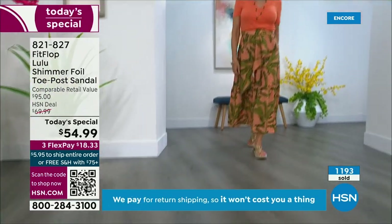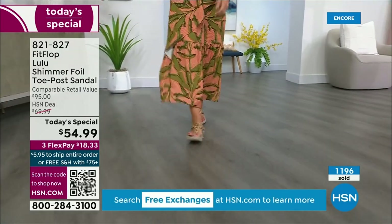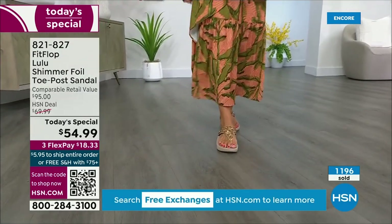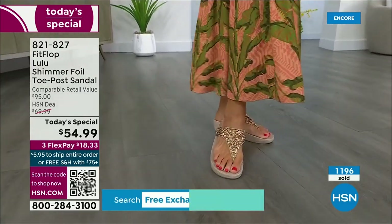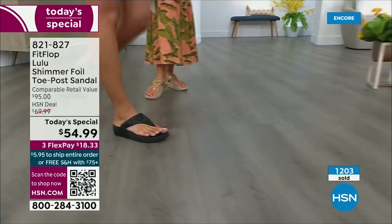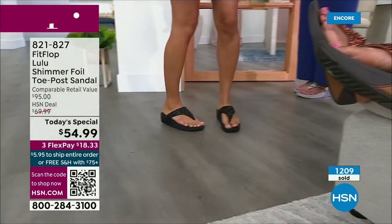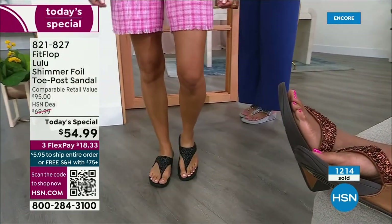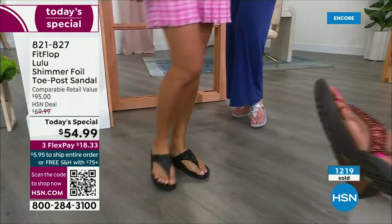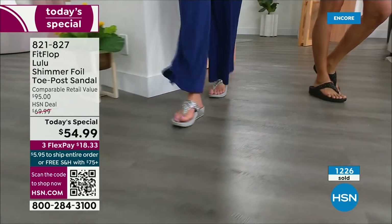How many countries is FitFlop available in now? It's global — 60-plus countries. It started over in the UK. I know it's in Canada because I met some Canadian ladies at one of the theme parks and we were literally hanging on a ride with our feet dangling. I'm like, 'You have FitFlops!' as we're flying through the air. My kids get so embarrassed of me, but that's my job.